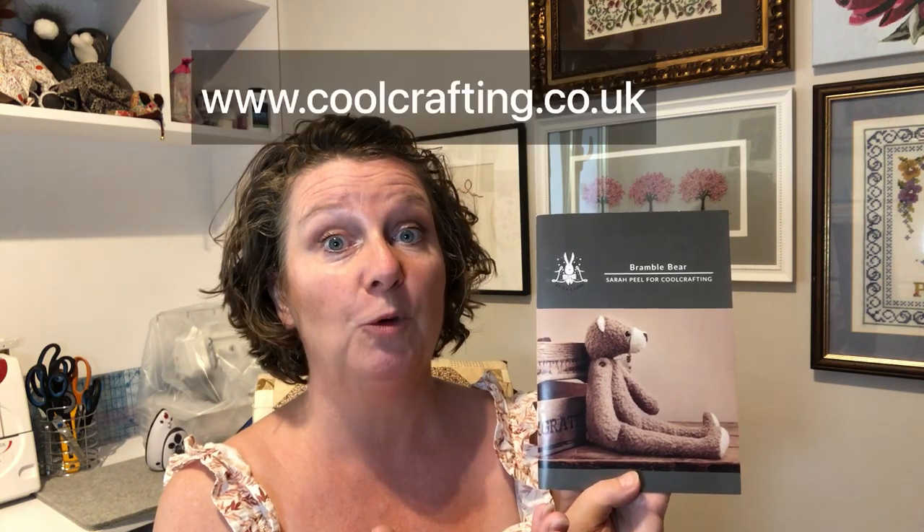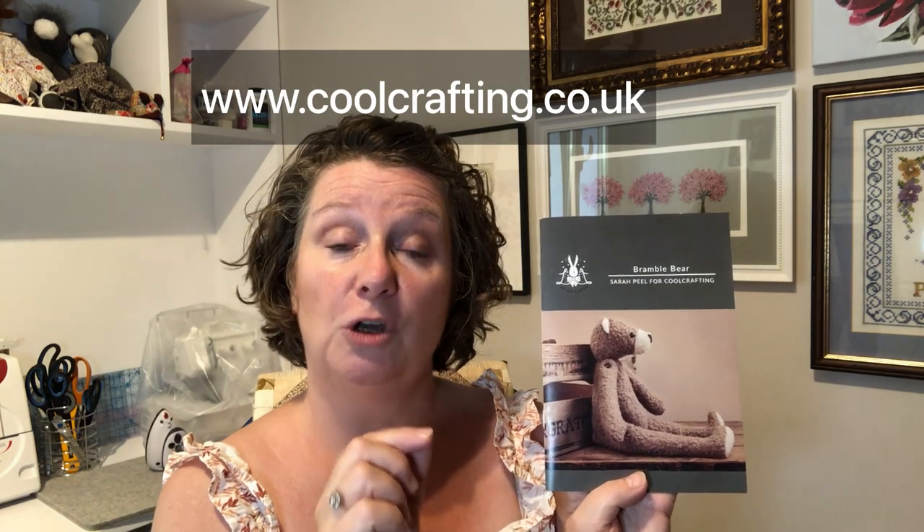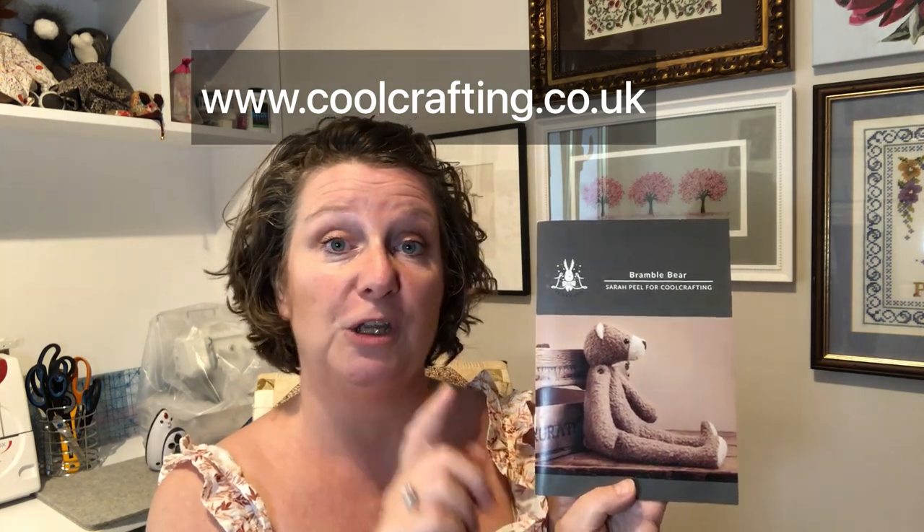You do need to buy the pattern. I bought mine from Cool Crafting — I got the paper pattern, but you can also get a PDF version, which is great for those overseas in America, Australia or Europe. You can buy it directly from Cool Crafting at www.coolcrafting.co.uk.